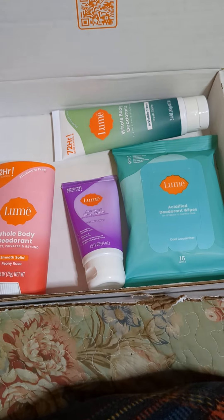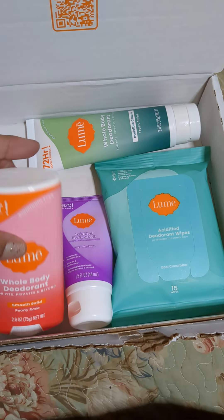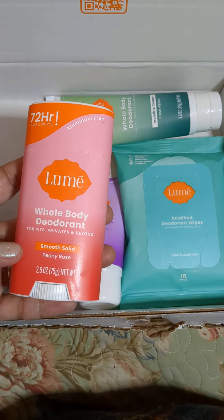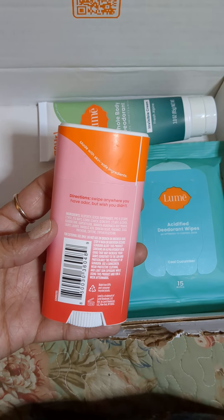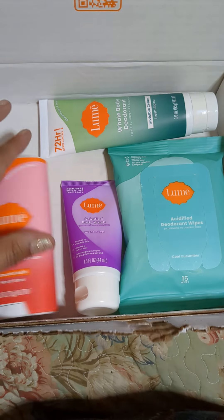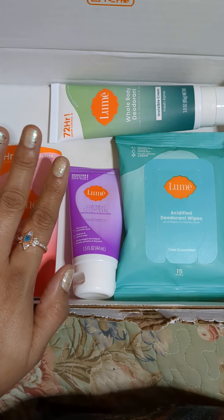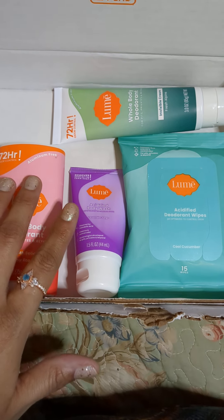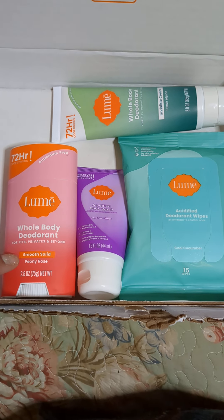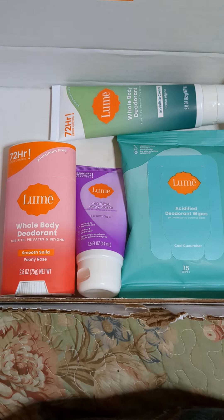I actually put it on two days ago and I haven't put any more on, and I don't need to. It says it's 72 hours, which it has held up for that long and I still don't actually need to put some on right now. It doesn't stop you from sweating — it is aluminum free, so it doesn't stop you from sweating, because the aluminum will stop you from sweating. And then you'll sweat from other areas, so the fact that you do still sweat is a good thing.